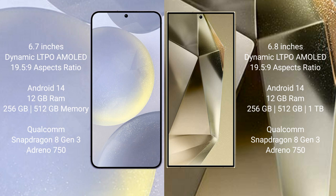The Samsung Galaxy S24 Plus runs on the Android 14 operating system. The Samsung Galaxy S24 Ultra also runs on the Android 14 operating system.